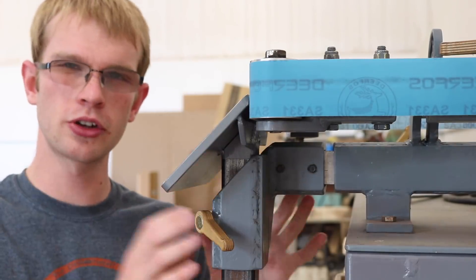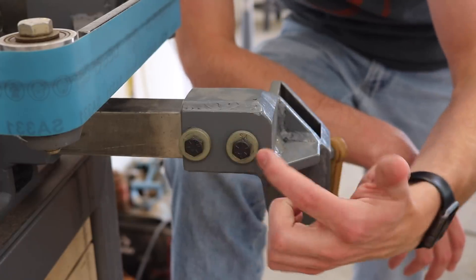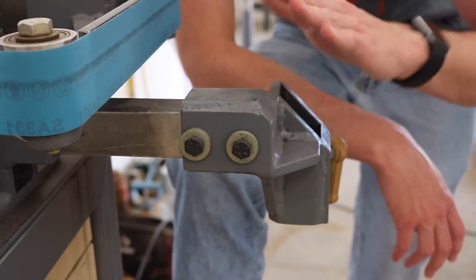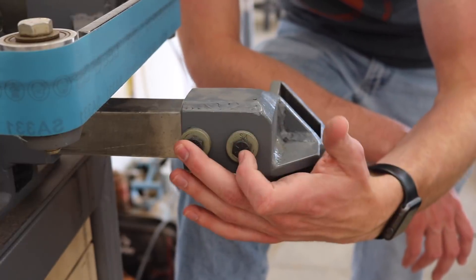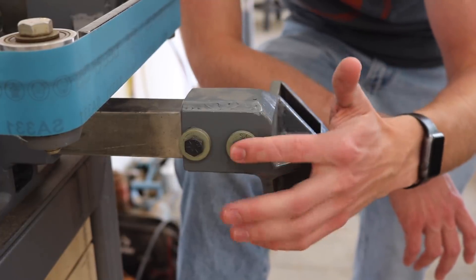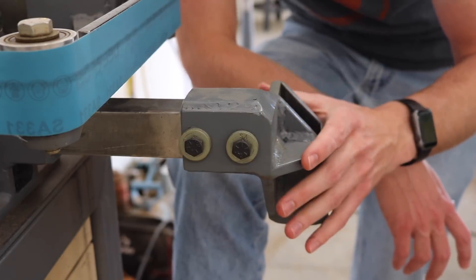There are a couple other smaller issues with this design that I'm going to fix while I'm working on it anyway. This is bolted on right here because that allows me to adjust the angle to make sure that the table is sitting flat. But I've always been a little bit scared that these are gonna slip. They never have — it's never been a problem. But I find myself being kind of careful with it because of that, and considering how strong this is I really shouldn't have to be careful.